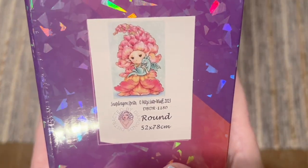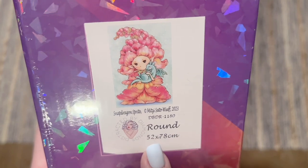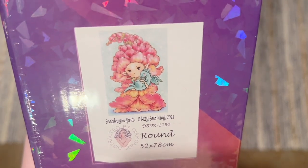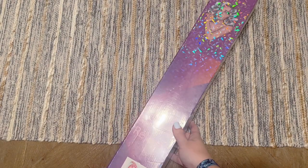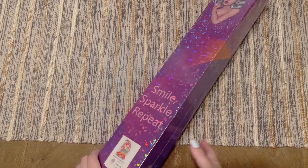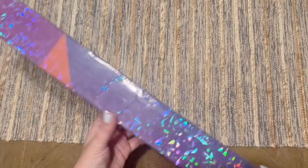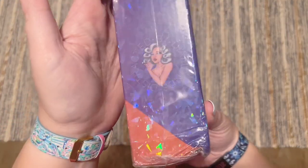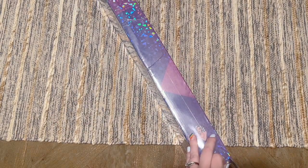So here's the kit we're looking at today: Snapdragon Sprite by artist Mitzi Satowoof — I'm sure I'm mispronouncing that. It comes with round diamonds, 52 by 78 centimeters. The artwork is absolutely adorable — there's a baby dragon and snapdragons. I have a really sentimental attachment to snapdragons because those are my favorite flower growing up as a kid, so everything about this kit called to me. The branding on the box is really pretty — sparkly purple and orange ombre — and there are instructions written on the back.